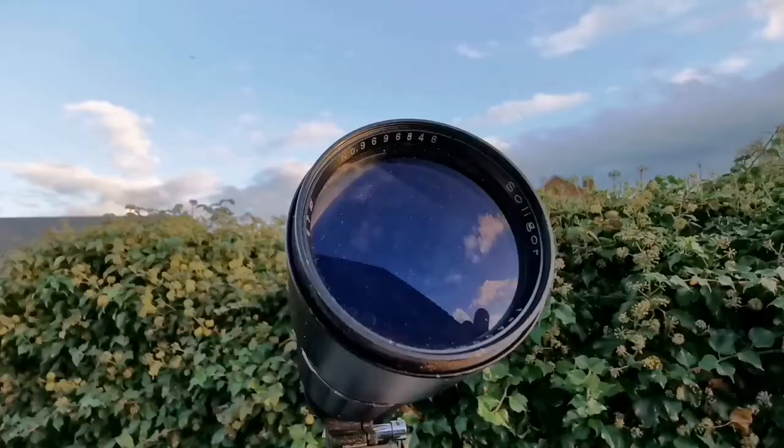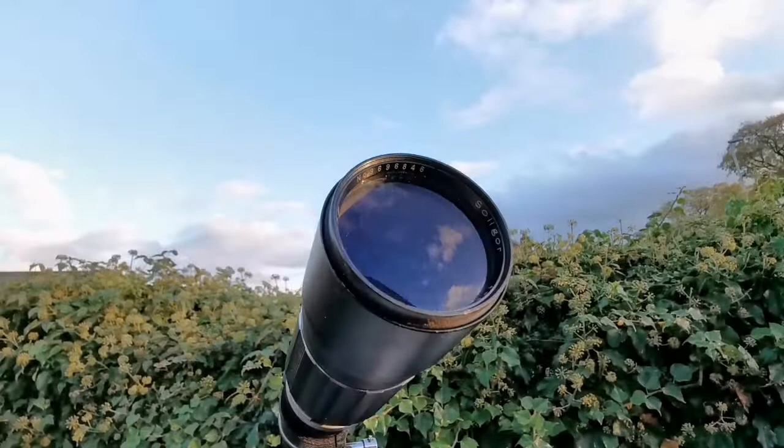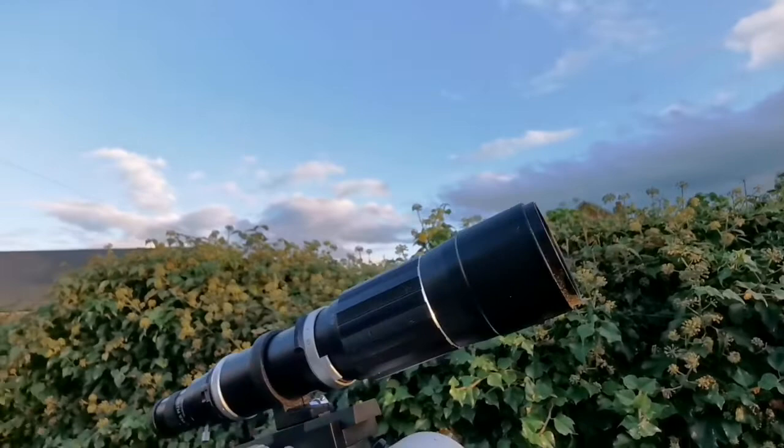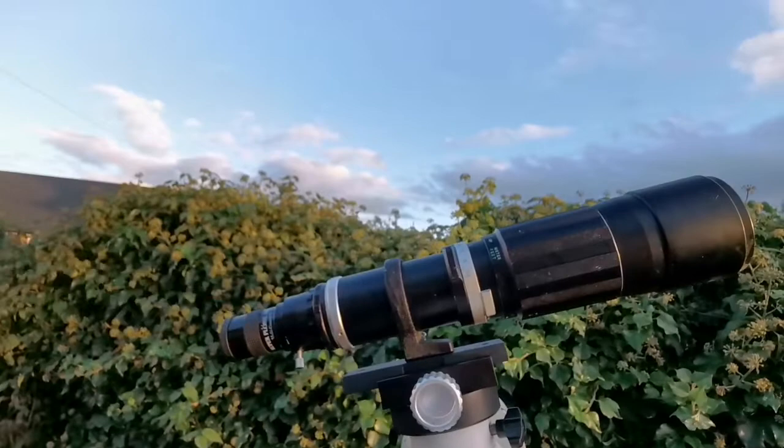Because it's multi-element and already well corrected, this practically means I may have here an apochromatic telescope. Not bad for the price of nothing. I wonder — is it something that will be equal to a Takahashi FS60? This is 67mm, so it actually has a bigger aperture than that. Let's just see.